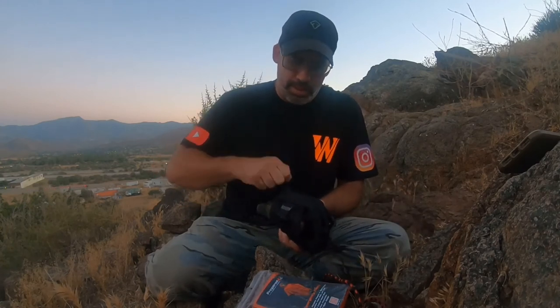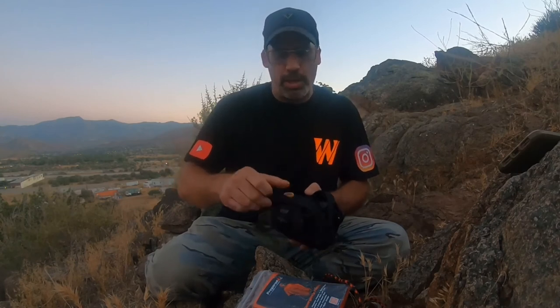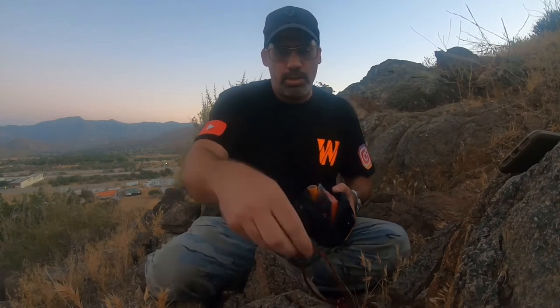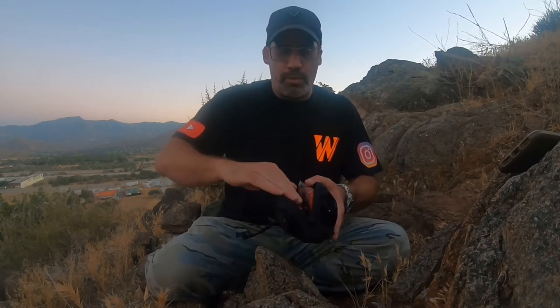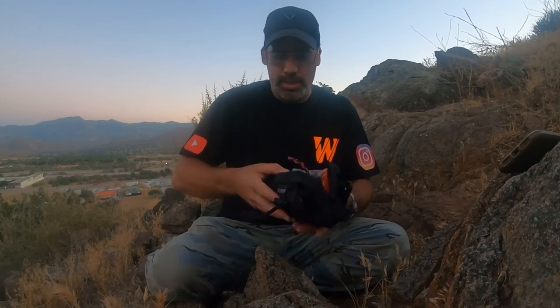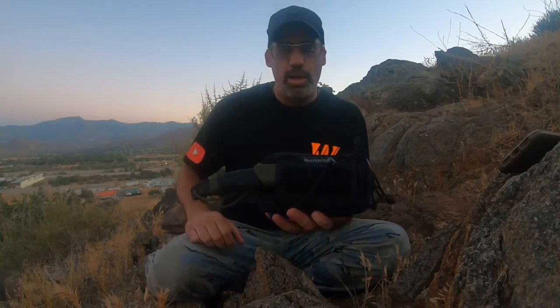So there you have it guys — the Janus by Maxpedition. The price point is about $40 depending where you go. I'll put a link in the description below. I use Molle World — molyworld.com — I'll put their link in the description. I use them a lot because they have great shipping and they're very reputable. They are Worland approved, and so is this pouch. Thank you guys, see you soon — like, subscribe, comment below, and see you in the next video.